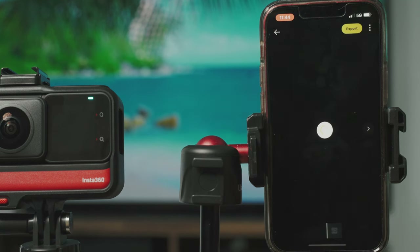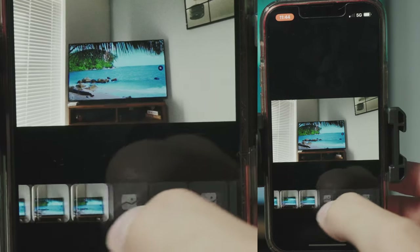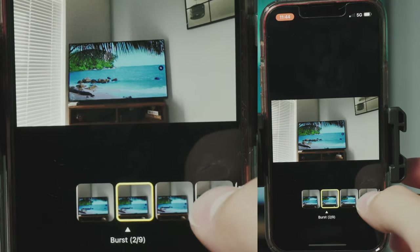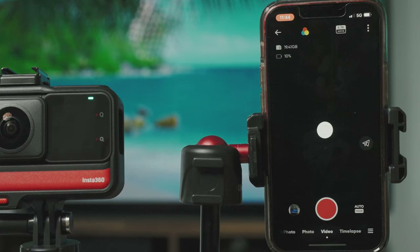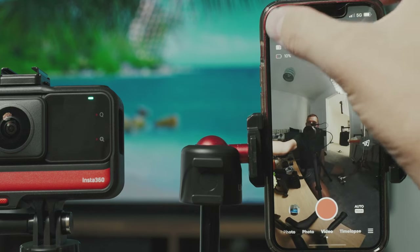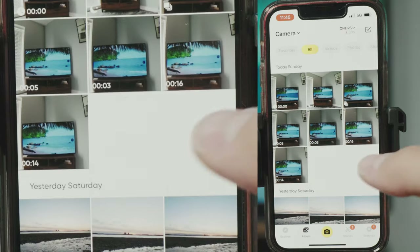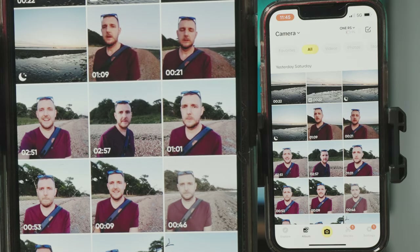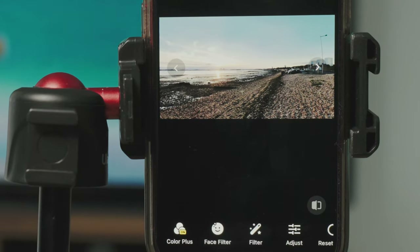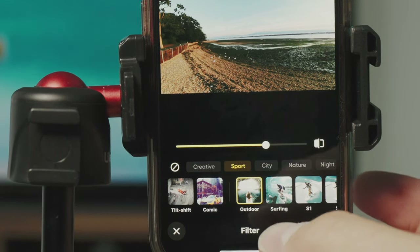In the preview menu you can switch between videos and photos using the arrows, and the burst photo we took earlier shows all nine different shots — click on them to view, choose which one you want, and export it. Going into the album gives a better overview with small icons showing whether it's HDR, night mode, or video. There are loads of editing tools for photos — Color Plus, filters, adjustments — but that's a whole other video.